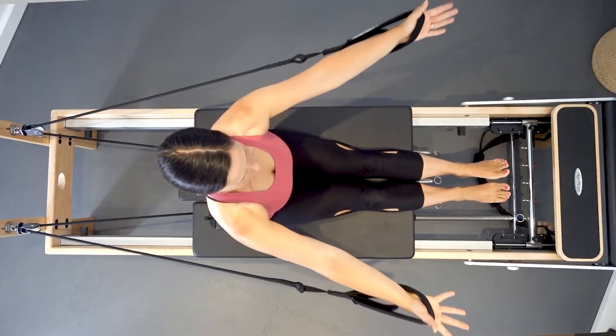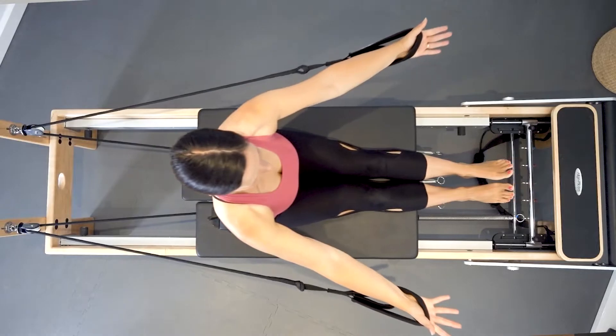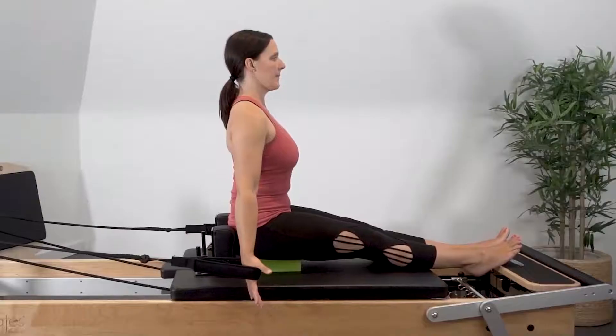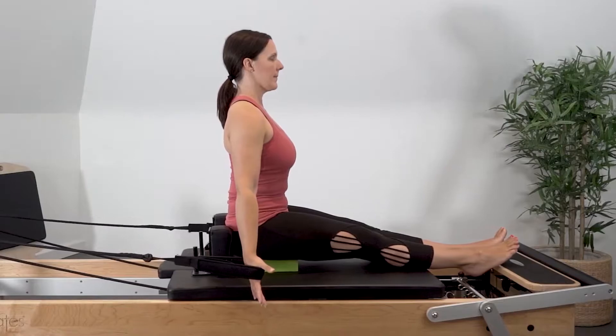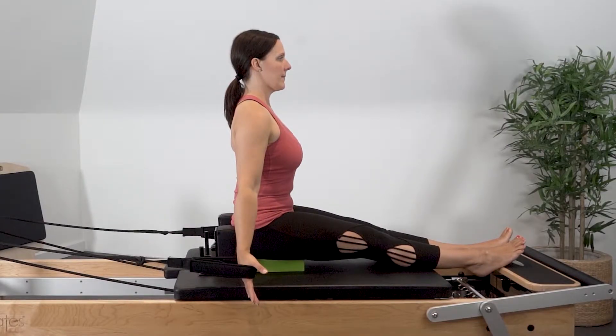As you reach the arms forward, try and maintain a lengthened position through the spine, keeping the abdominals connected to stabilize the pelvis. Try and avoid over-elevating through the shoulder blades as your arms reach forward, to avoid creating tension in the upper trapezius muscles.